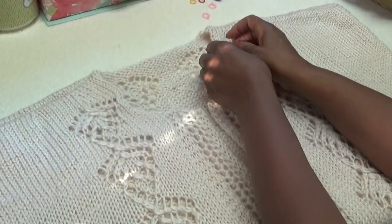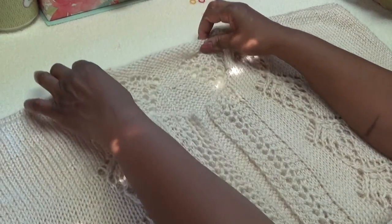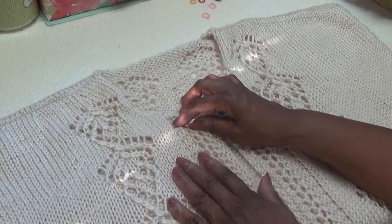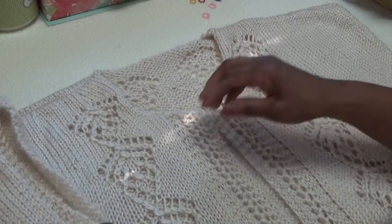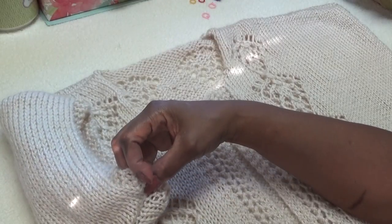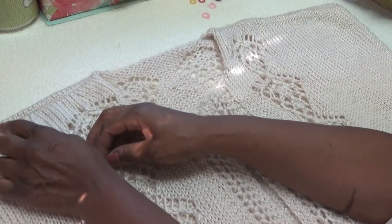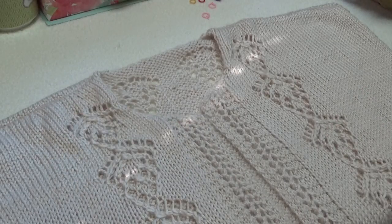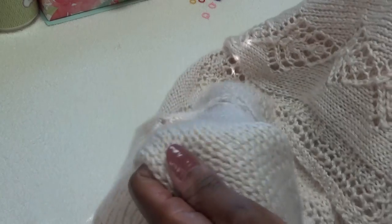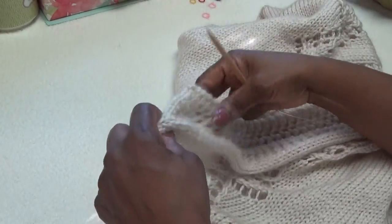Here's an overview of all the work done: there's my back neck that was bound off, here are my two fronts with the decorative border, here is the pattern I repeated six times on each side, here are the simple sleeves with just a short seam, and here is my shoulder three-needle bind-off. The only thing left to do is pick up stitches for the neck collar.